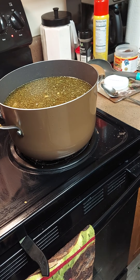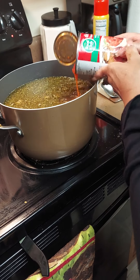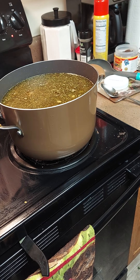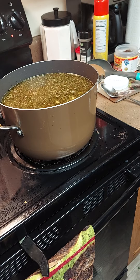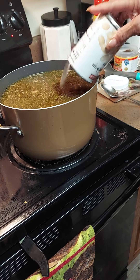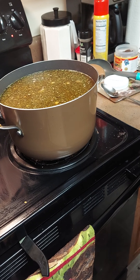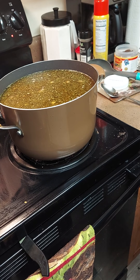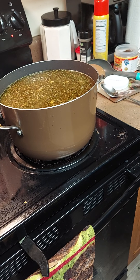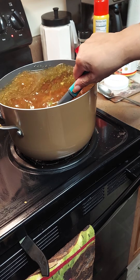Then I got some stewed tomatoes — put the whole can of stewed tomatoes in. We're also going to add the great northern beans and then the kidney beans with all their juice, because the juice thickens it up.